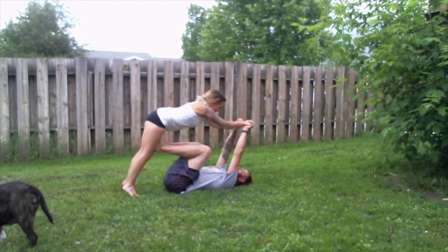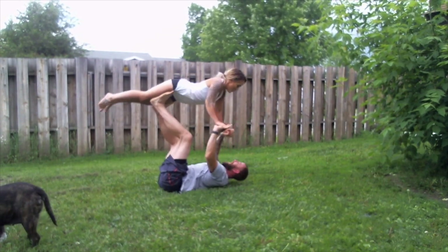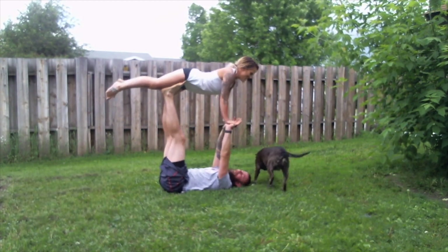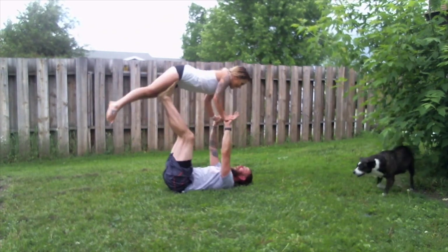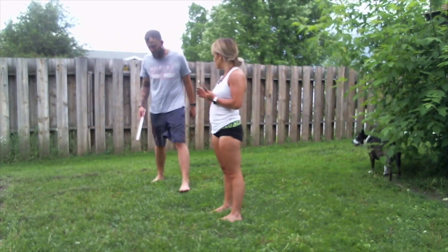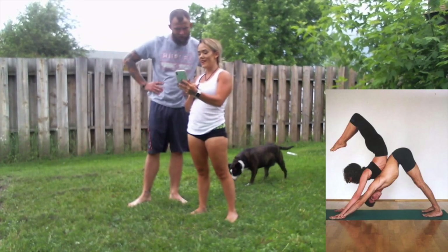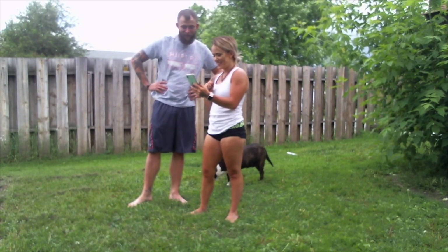I don't think it's supposed to be on my legs. Yeah! Wow, we're doing it! Okay, put me down. Oh yeah, okay, here's the next one. We're good.